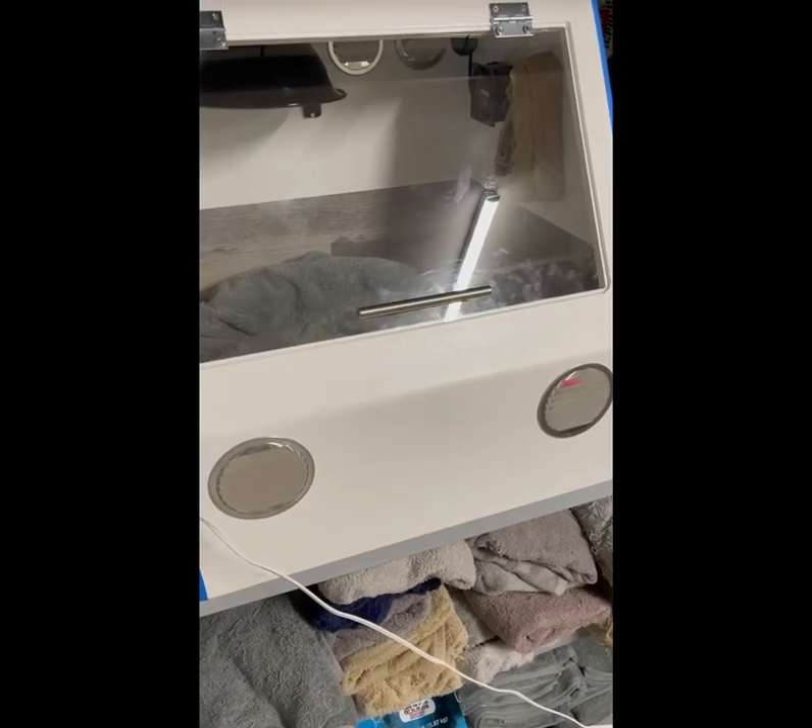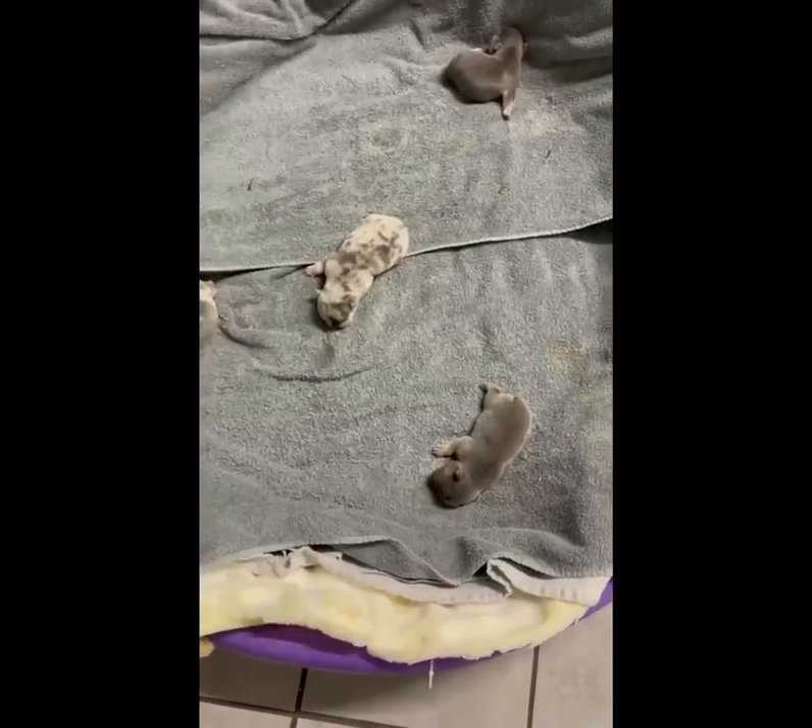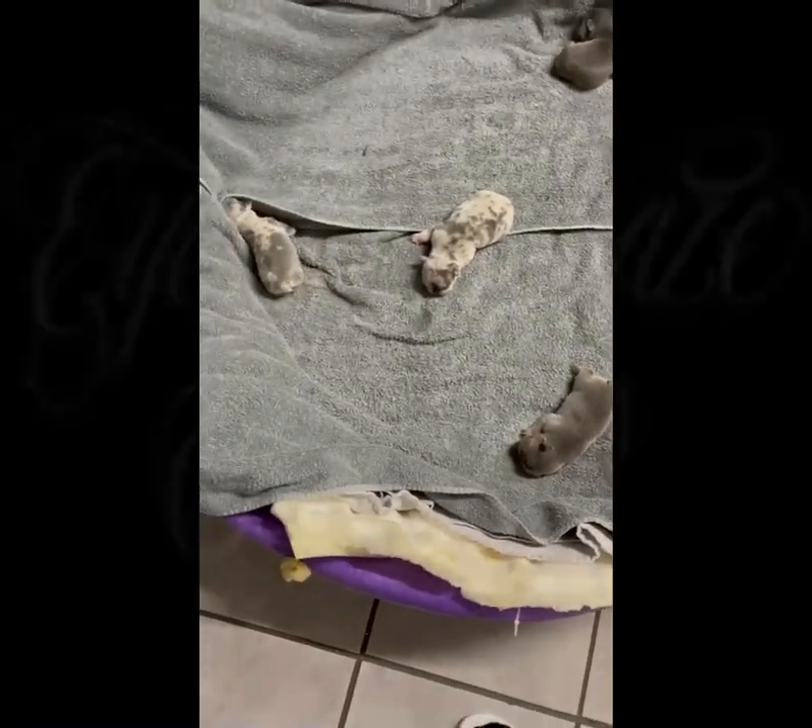Okay guys, so this was Eye on the Price Bulls and this was a short video on basic whelping. Thank you, have a blessed day.